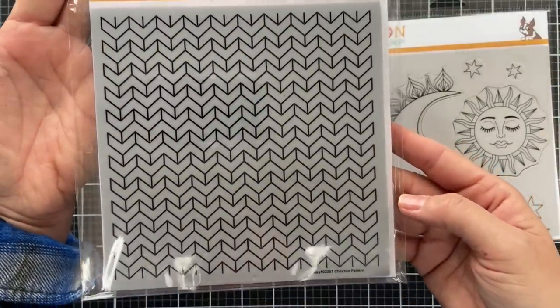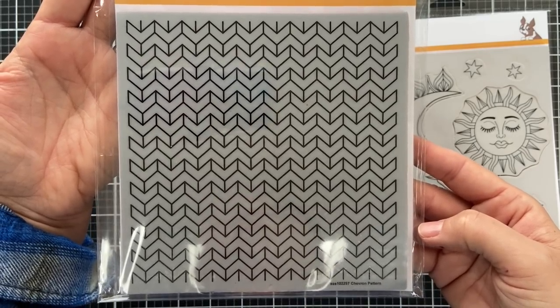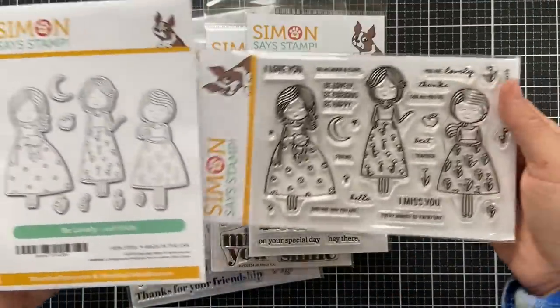This next one is called Chevron Pattern — just a classic chevron pattern, great for a background. You can do emboss resist or stamp it tone on tone. A lot of different techniques with this one.